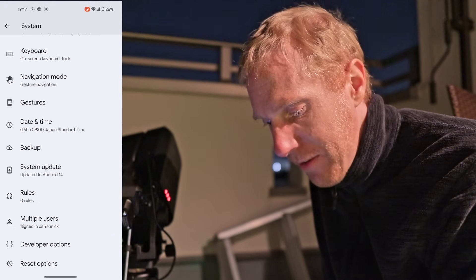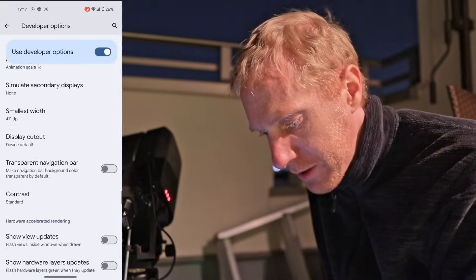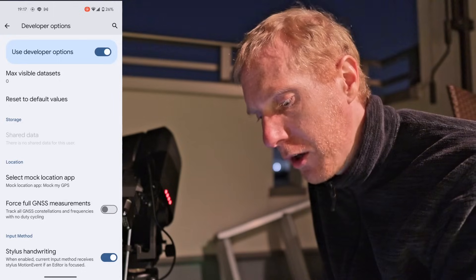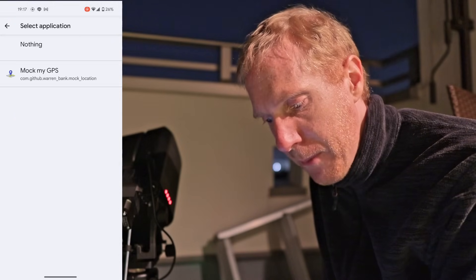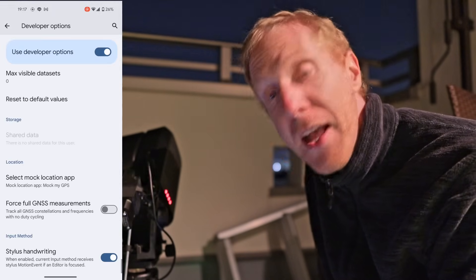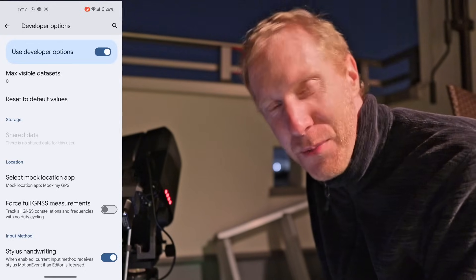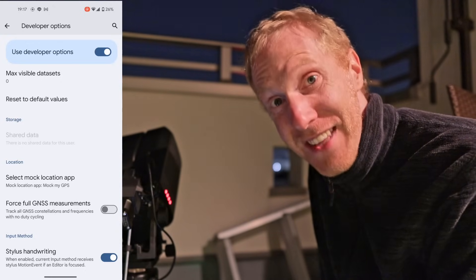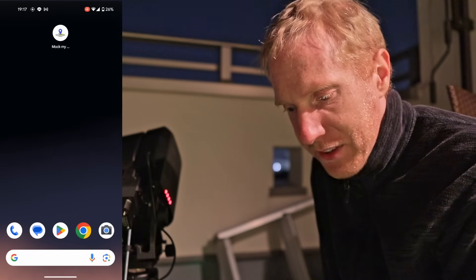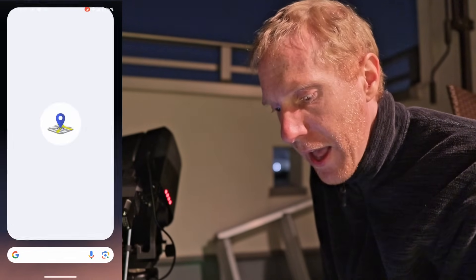And you can see I have developer options. And in there, I can scroll to the very bottom to find something called Select Mock Location App. I can tap on that and we can select the app that we just installed together. Now we are ready to lie to all of the applications on my smartphone, including the C-Star application. So my next step is I'm going to find my Mock My Location app and tap on it.